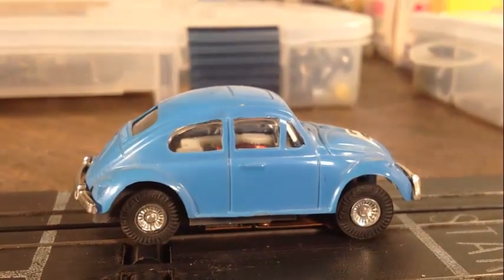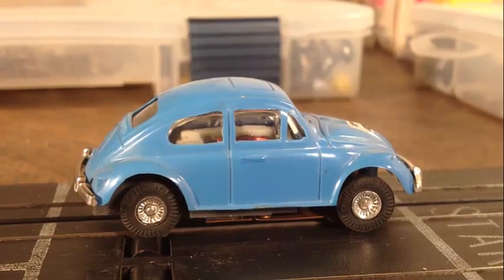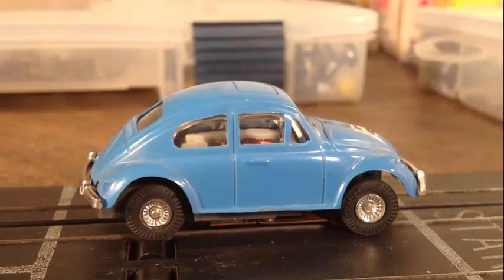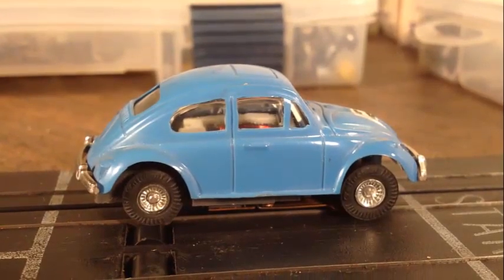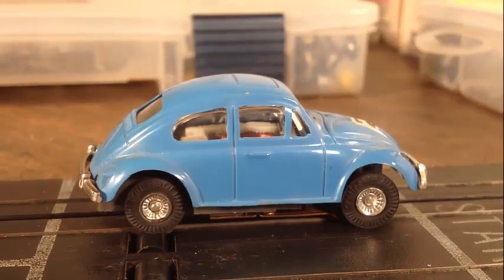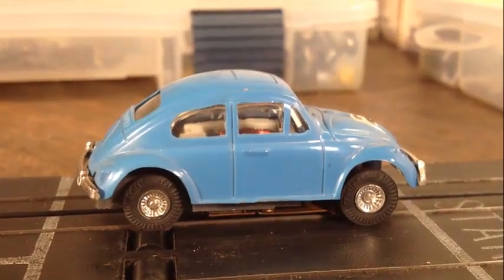Hey, just got a new vehicle in here. I usually do the T-Jets, and I'm exclusive to the T-Jets, but when I saw this little bug — it's made by Fowler — I couldn't wait to get it. Got it off eBay, good price, just put it on the track, put it on the starter track here.